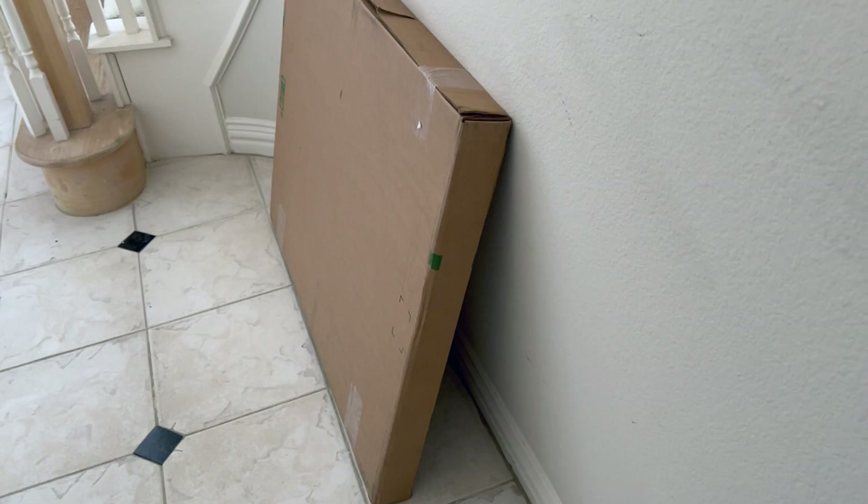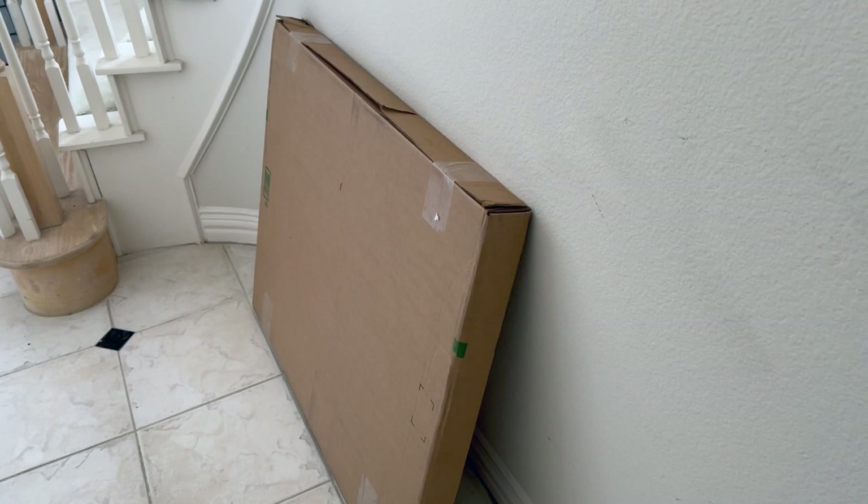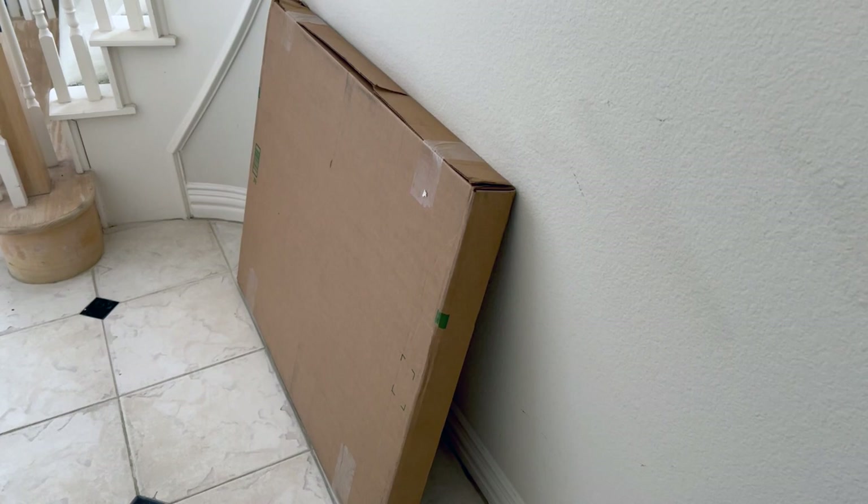This is the A1 Light Pad. It is so big, I can't even tell you. I can't show you the other side because it's got my address, but it's massive. So what I'll do is I'll bring it back into the craft room, tell you a little bit about it, and we'll unbox it. I do have a couple of other size light pads, so I can kind of show you the difference and you can really get an idea of how big this is.